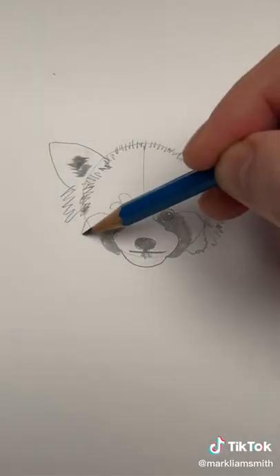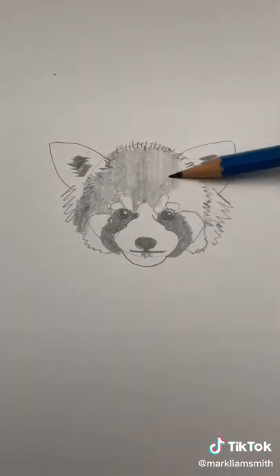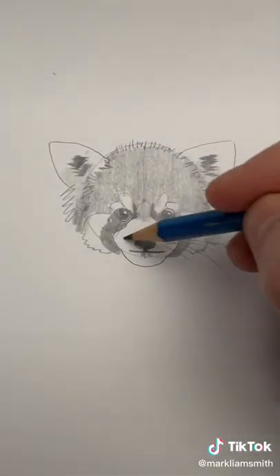Let's complete the rest of the jawline and lightly shade part of the head. Let's add some whiskers before we move on to the body.